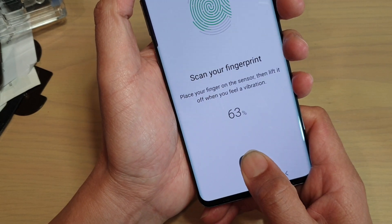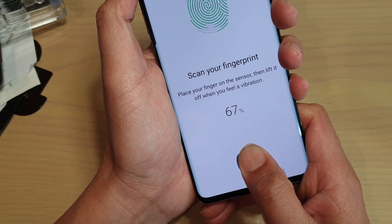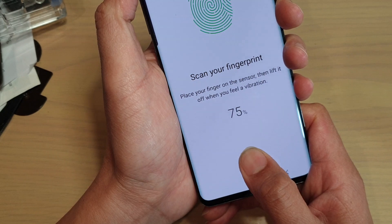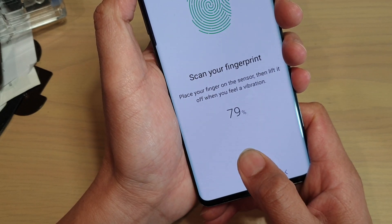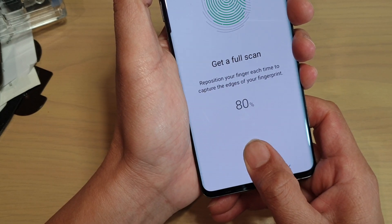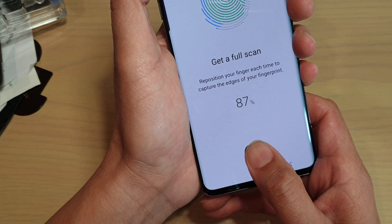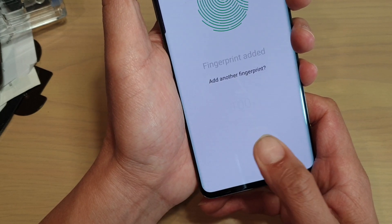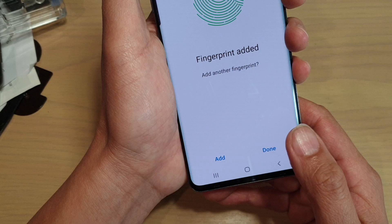So it's kind of like sometimes it reads and sometimes it won't read. I mean, you shouldn't have to press very, very hard. Now it decided to work, but you still have to press quite hard for it to work. So that's done.